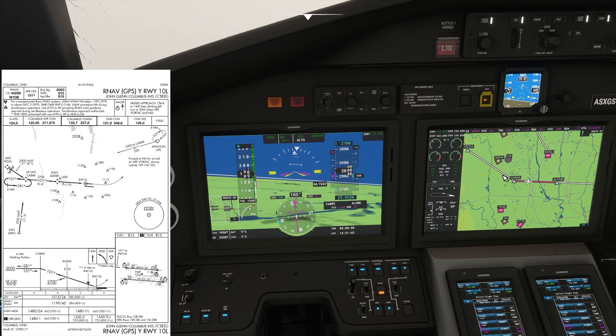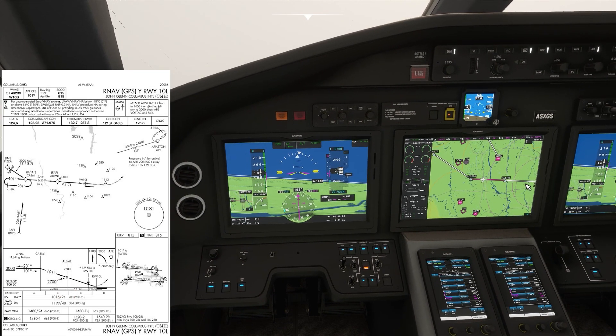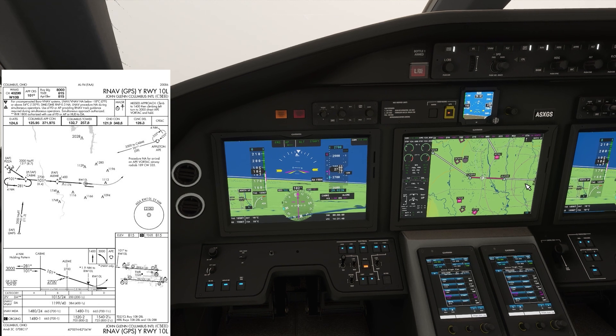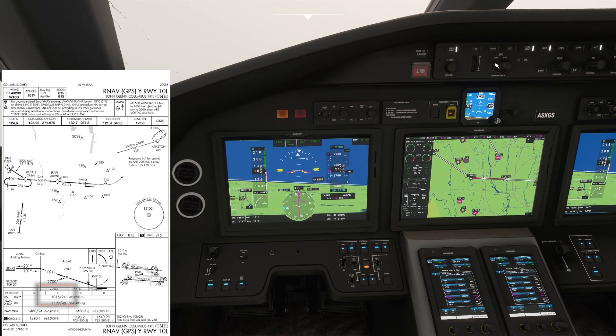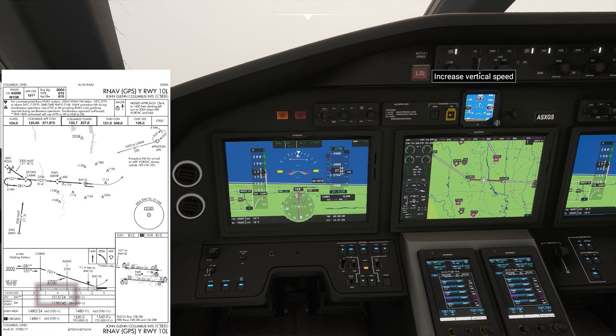Because all we're doing once we intercept the glide path is following the glide path down. The next thing we're looking for is our decision height of 1,015 feet. We're not going to do anything else to the airplane. We want to minimize our workload as much as possible.